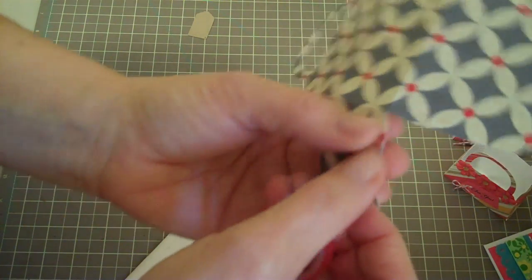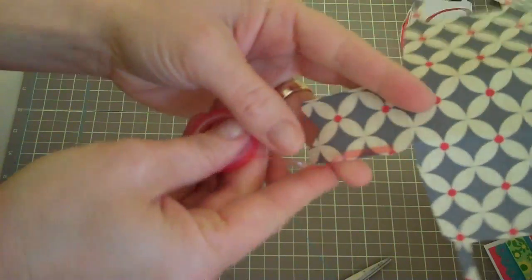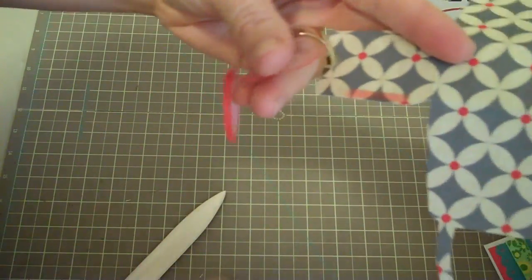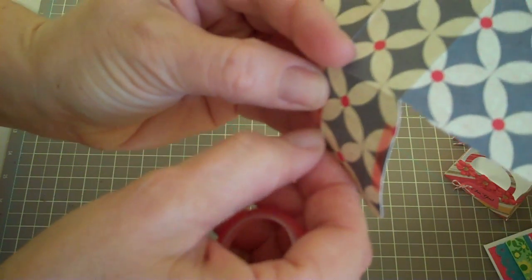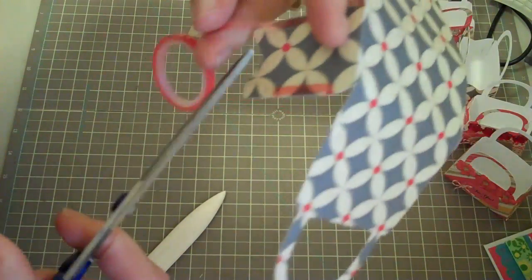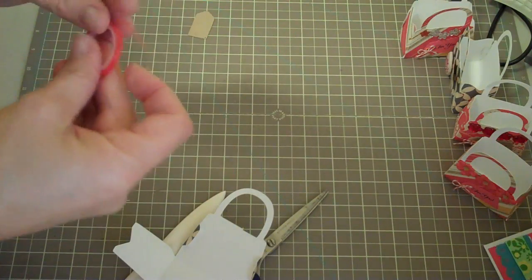So inside these boxes you could put some of that paper besides tissue paper — I'm not sure what it's called but it's that paper that looks all kind of squiggly and it's filler. I think that would be really cute, and that's probably what I would prefer, but I didn't have any of that so I'm just using tissue paper. I'll show you that in just a quick second.